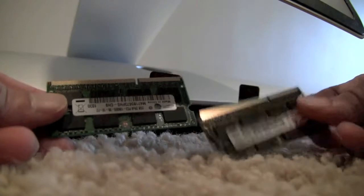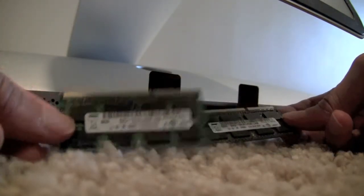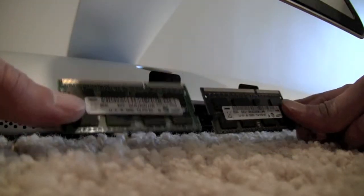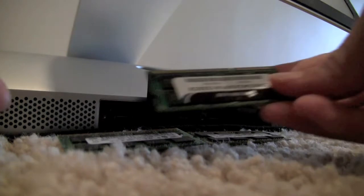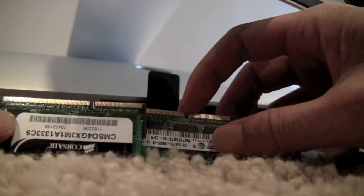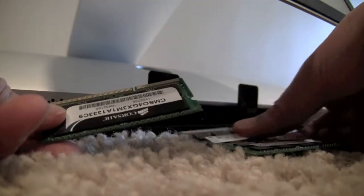Here are the 2GB sticks that make up the default 4GB. There are a total of 4 slots in there, so you can put in four 4GB sticks to make 16GB of RAM. To make sure the RAM goes in the right way, notice there's a notch that only goes one way — just line up the notch and that's how it goes in.